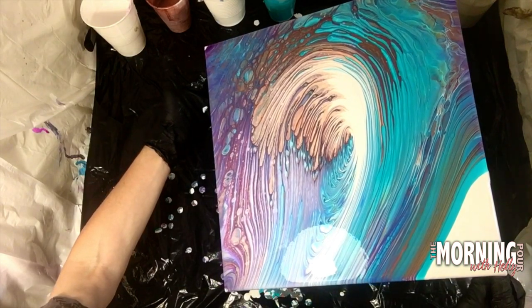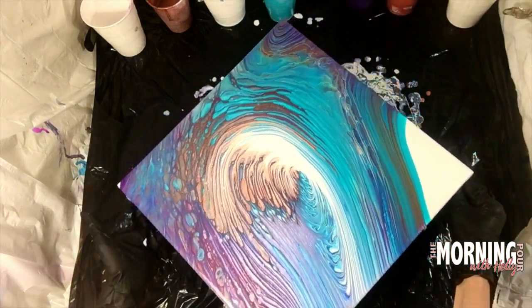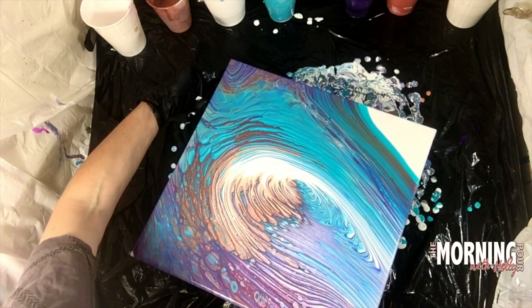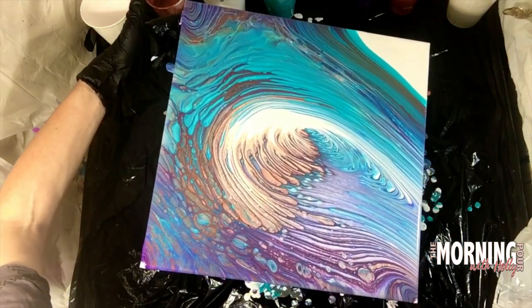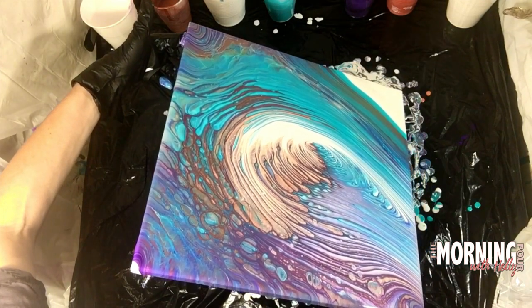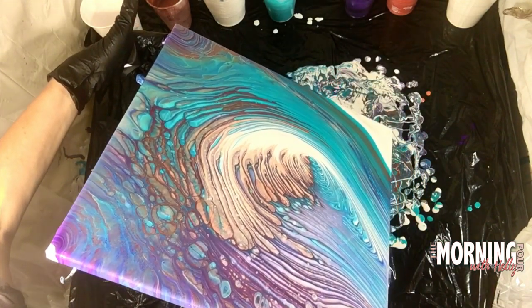Look at that beautiful aqua color up there in that upper left-hand corner, and that sweeping arch coming down into those purple lines and waves. It's incredible. And then to the lower left there are all those pebbles and cells floating within it. It's absolutely beautiful.